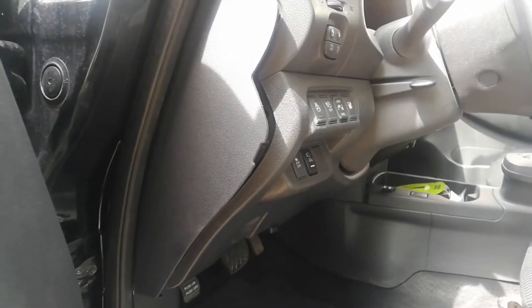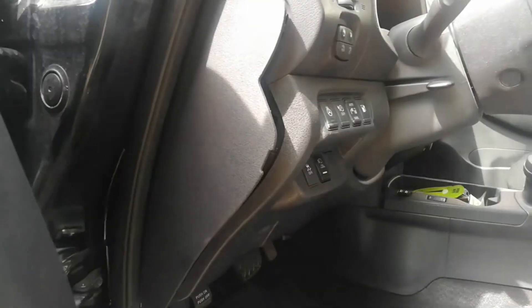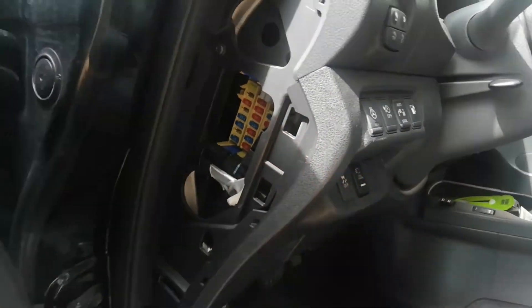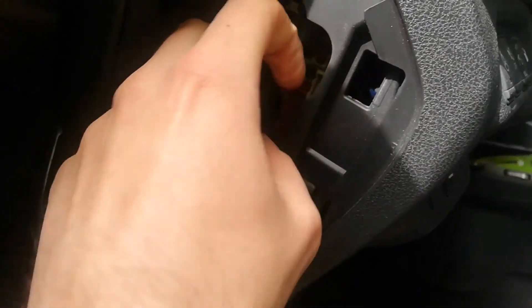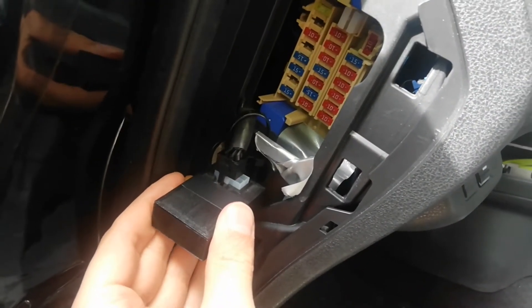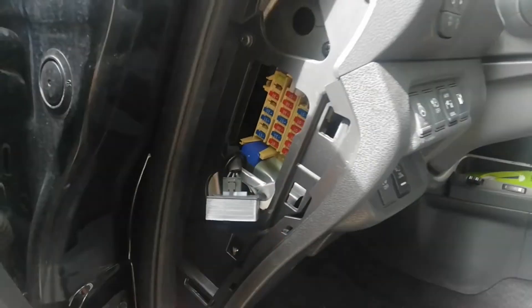On these newer models I put the canbridge for doing battery upgrades behind this panel right here. There are normally fuses behind this cover; it can be easily removed with a plastic tool. As you can see here I have the canbridge quite sloppily installed because I remove this one quite often. So if this were a customer car it would be more secure. But here is where you find it.